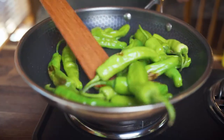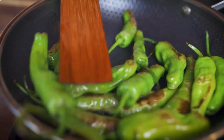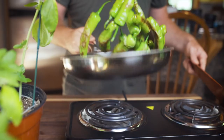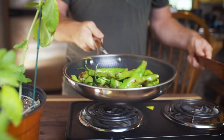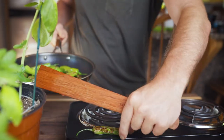As you start seeing some brownness on the bottom of the peppers, give them a good stir with a scraper that's not going to damage your pan. The key is to get blisters all around these things. You can even give them little tosses up in the air — getting higher and higher, confidence rising, and boom! Peppers everywhere!